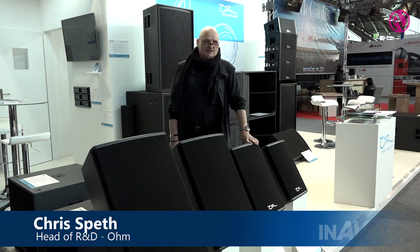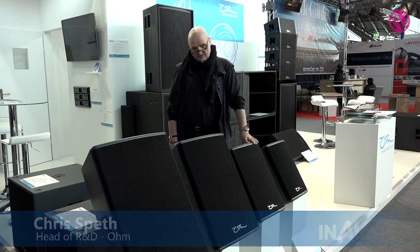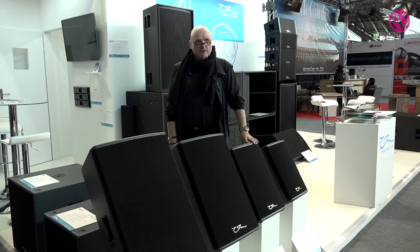Hello, my name is Chris. I'm in charge of R&D at Ohm Industries in Knutsford in the UK and we're here at the Frankfurt ProLight and Sound Messe.